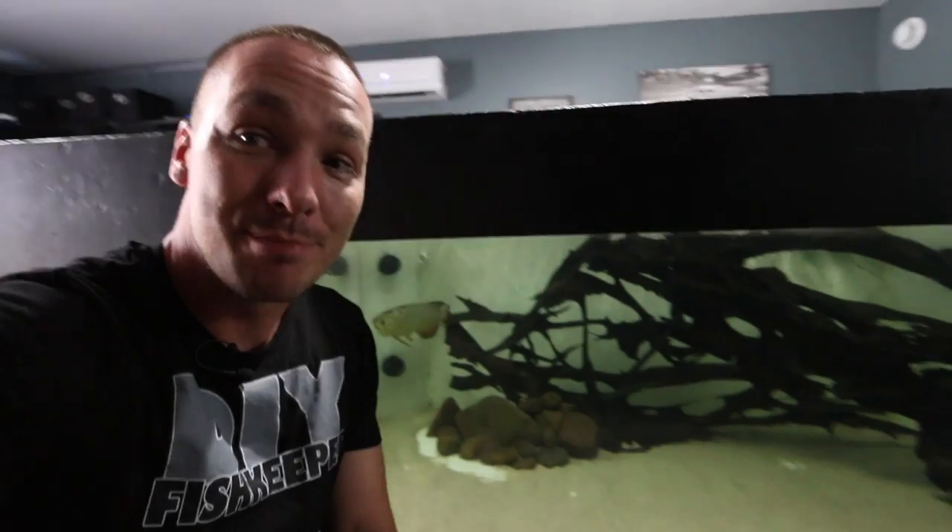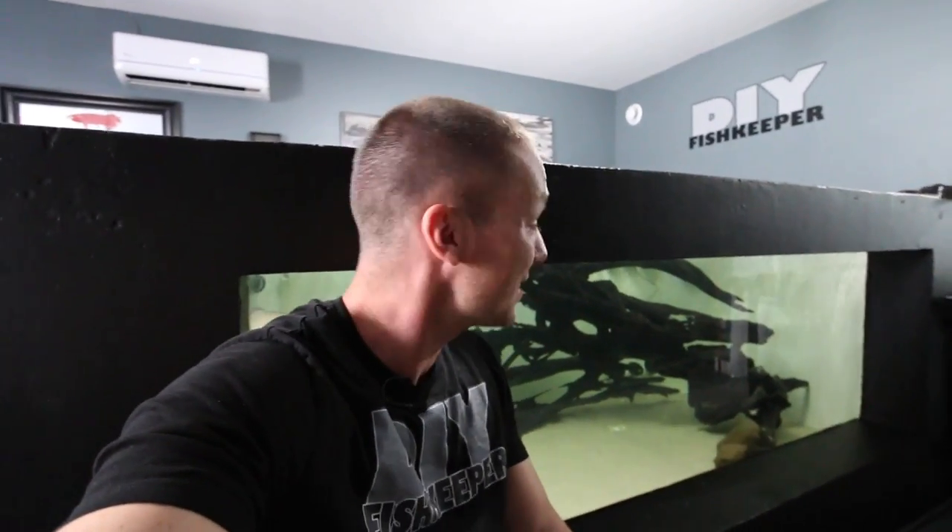I also considered a lot of the names you guys suggested for the arowana, and I think I've picked one. I just need a few days to make sure I want to call him that, because as soon as I start calling him that, thousands of you guys are going to start calling him that. It's definitely a popular name that a lot of you have suggested. With that said, let's move on to the filtration room.